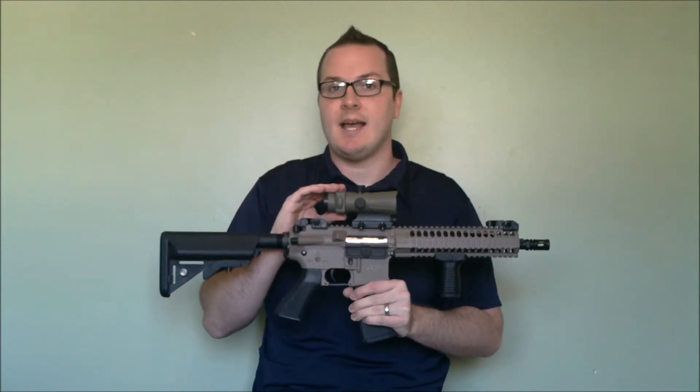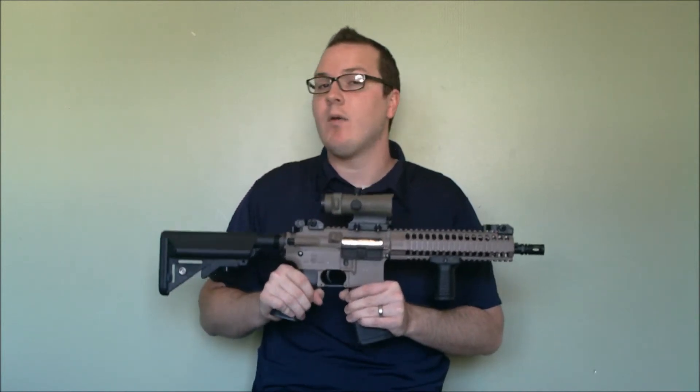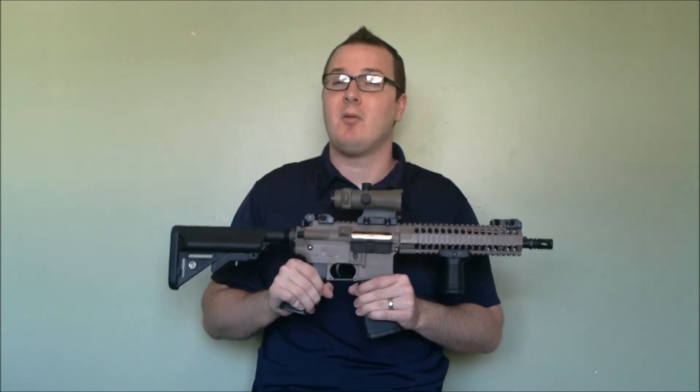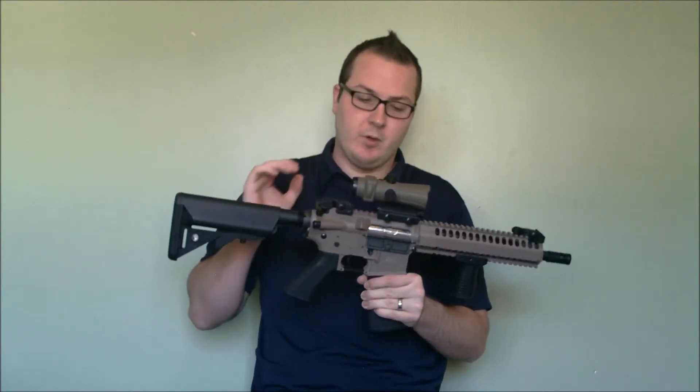This is the Lucid HD7 Red Dot Sight. This optic is priced MSRP about $260, however most of the time I've found it for sale around $189 on sites like Amazon, OpticsPlanet, so on and so forth.